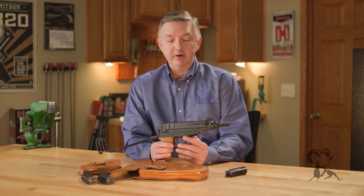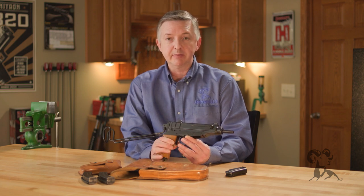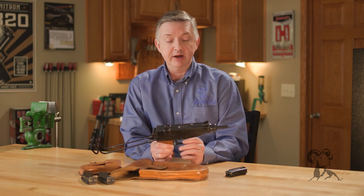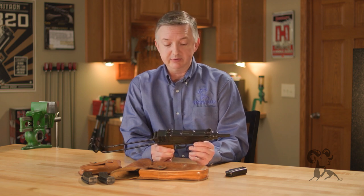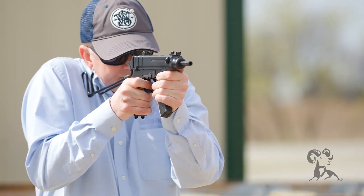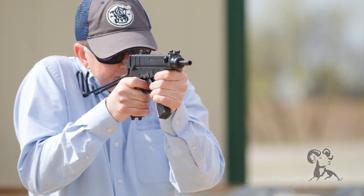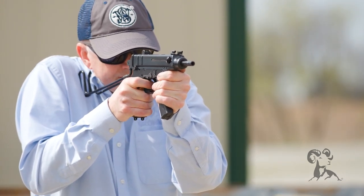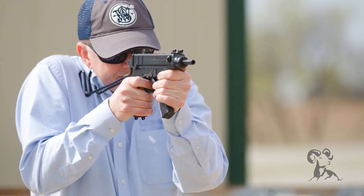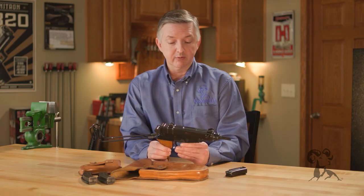The VZ-61 was in production from around 1961 to around 1979, and it was very popular with the Czech military for its compactness. It was also used by various other factions, including the PLO, the Red Army Faction, and the Irish Republican Army. These guns got around the world quite a bit in various conflicts. The Yugoslavian firearms manufacturer Zastava actually made a copy of these too, which helped spread them around the world.